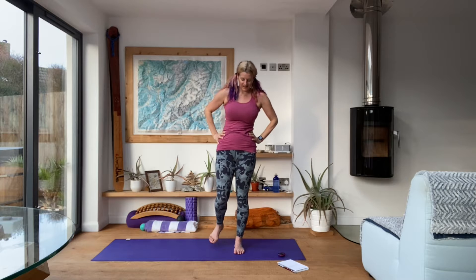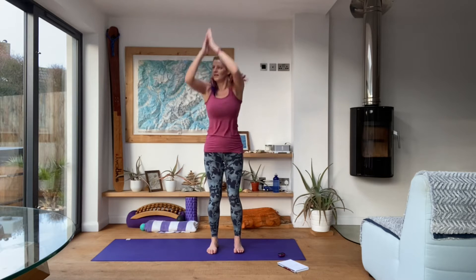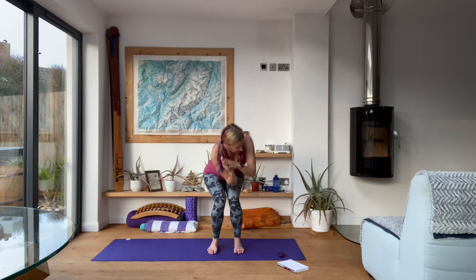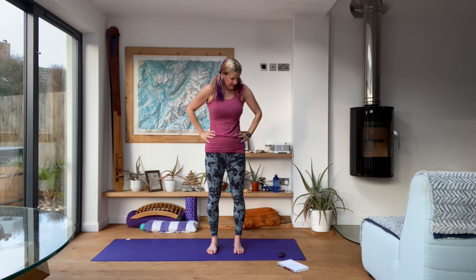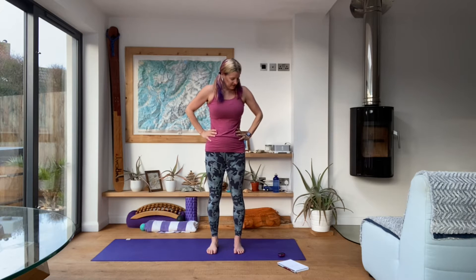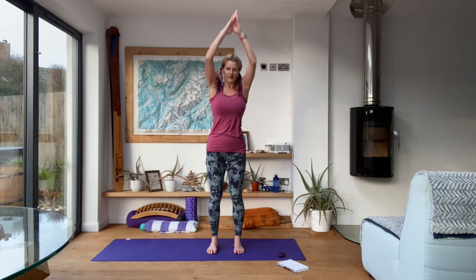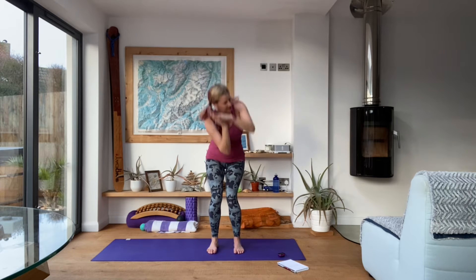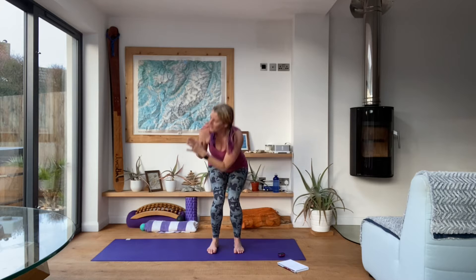Good work. Get ready for the next round. Inhale up — good. Really think about squeezing those inner thighs and squeezing those glutes as you come up, putting everything in towards the midline of the body. Good, and rest.